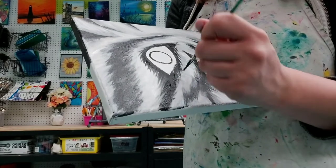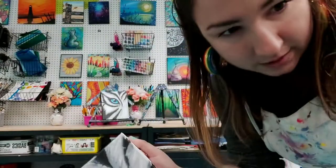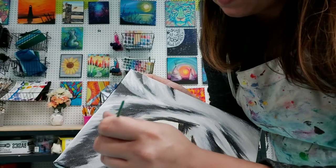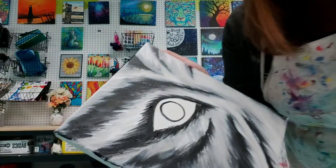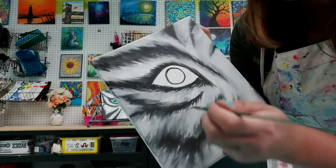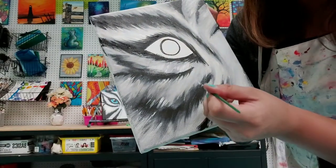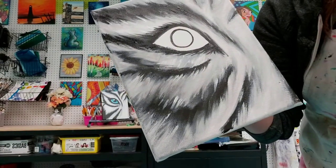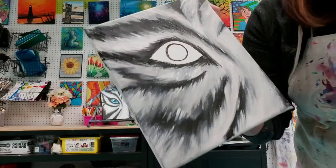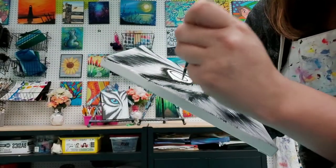I might go in and fill in spots if I want them to be a bit more dark. I might even clean my brush off really well and go in with the white to add just very smart little pieces of white in there. See how that looks? It gives a nice contrast — contrast is our best friend with this piece because we're using so much shade and tones. Just a few little white splashes really give it a kick. Take your time; don't worry about going as fast as me.